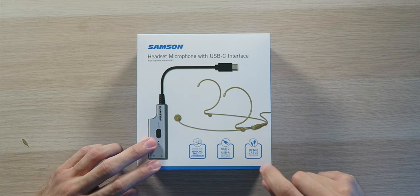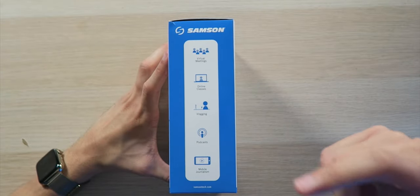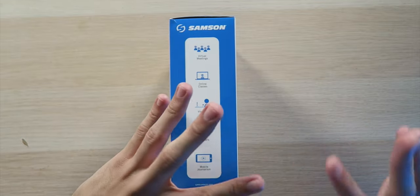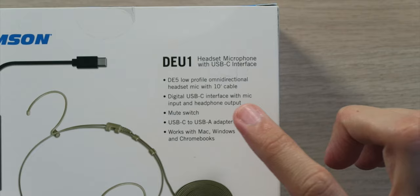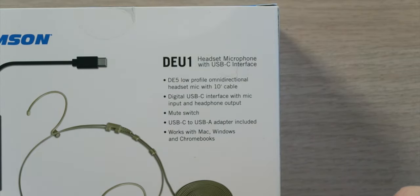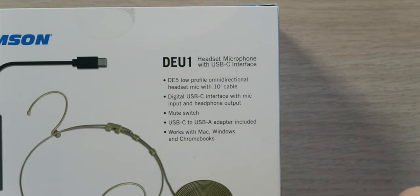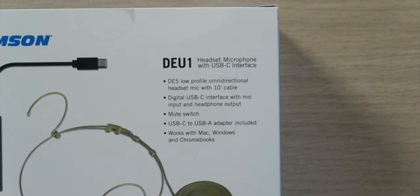The microphone has a 10-foot cable included, so you're not stuck within a certain distance from your device — you can go 10 feet away, which is really significant. It's great for virtual meetings, online classes, vlogging, podcasts, mobile journalism, and whatever you need better audio for. In the box: a DE5 low-profile omnidirectional headset microphone with 10-foot cable, a digital USB-C interface with microphone input and headphone output, a mute switch, a USB-C to USB-A adapter, and compatibility with all different kinds of computers.